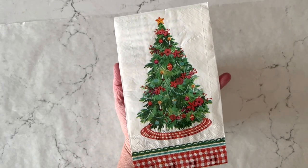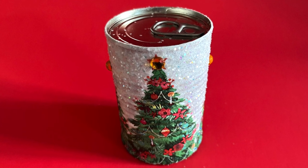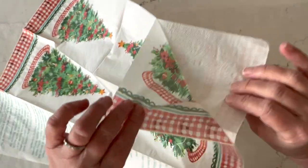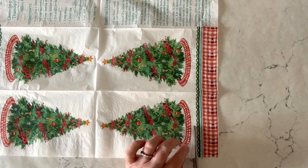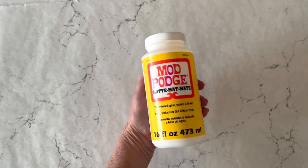Let's prep our napkin. I'm using this really cute Christmas tree design and I'm going to use about four of them around the can. We're only working with the top printed ply, so you're going to separate the plies of the napkin and only use the top that is printed. Then you can just trim around the motif and grab some Mod Podge matte and we'll be ready to decoupage.